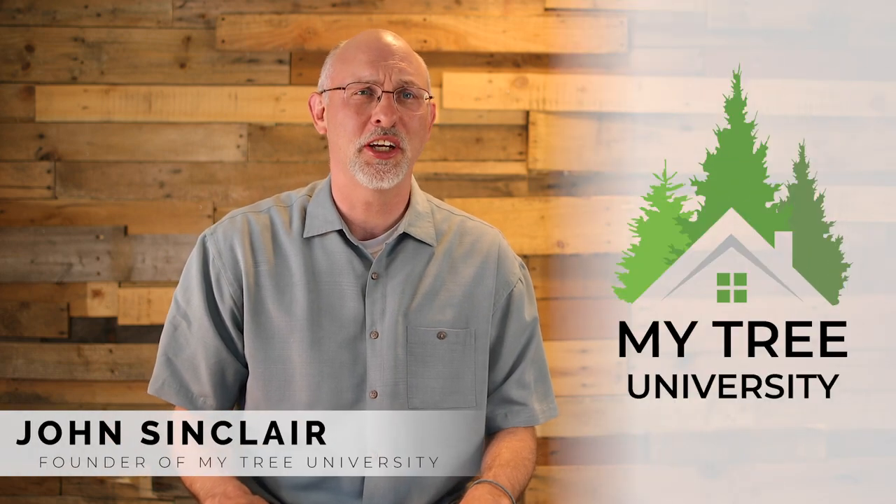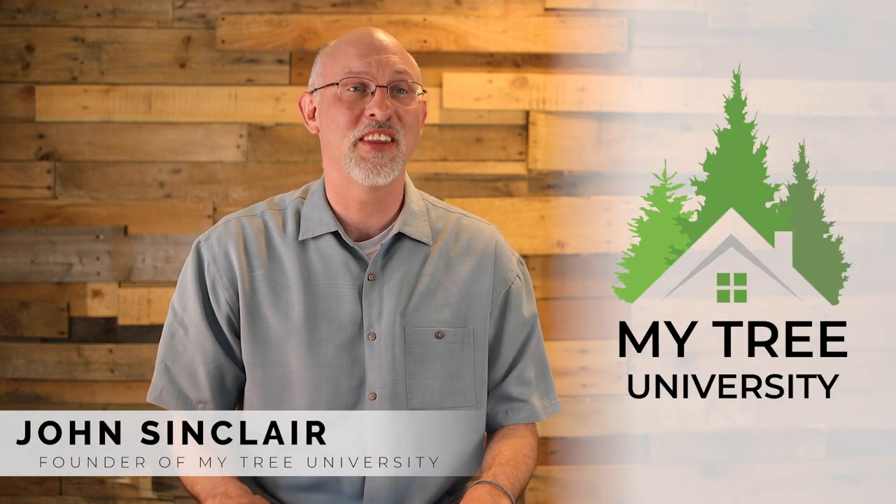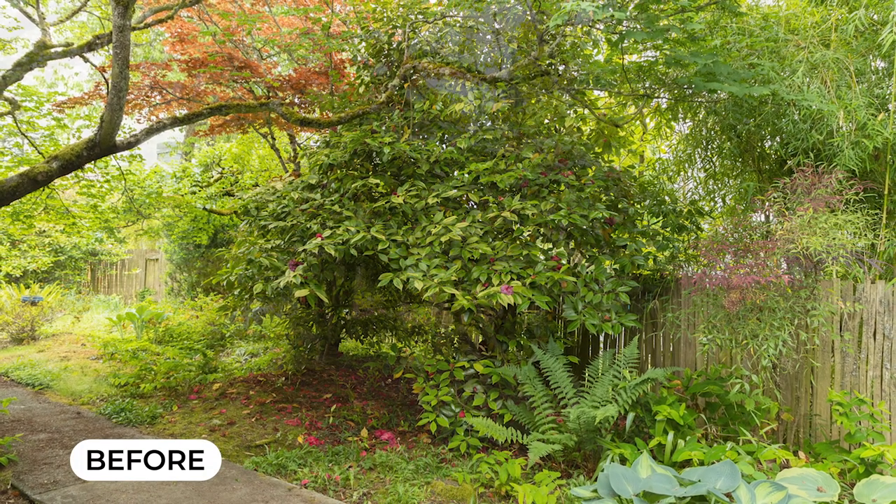Hi, my name is John. Camellias can be tricky trees to properly prune. In this video, I'm going to show you how to prune your mature camellia tree.